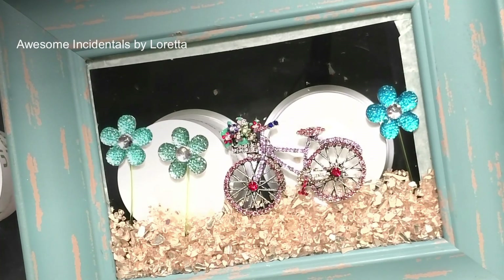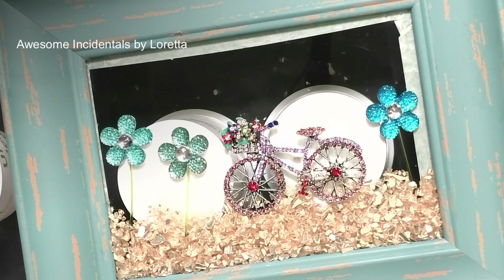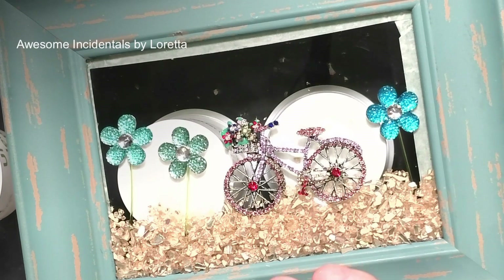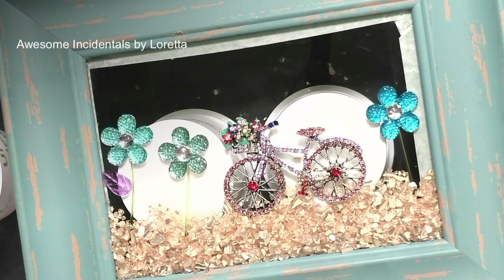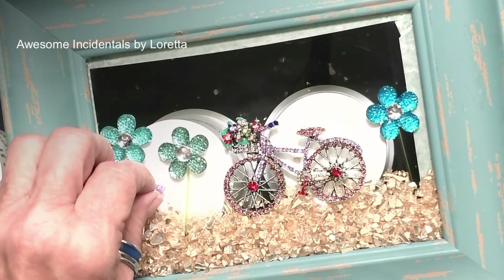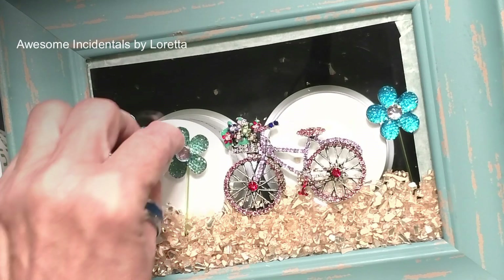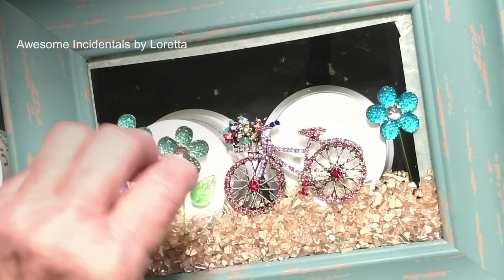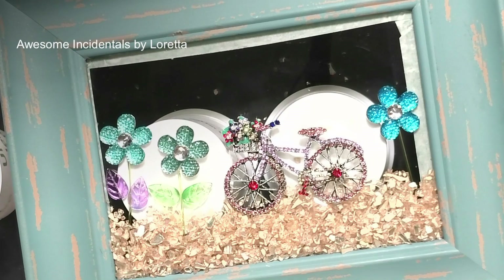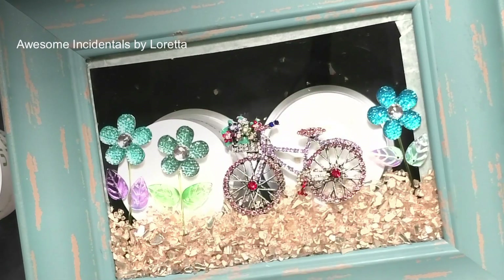I have these Temu leaves that I use all the time — I add them to the little flowers. I put these little leaves on these little flowers just like that.